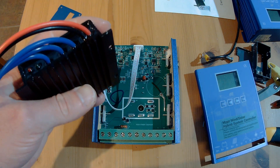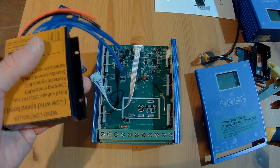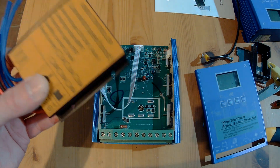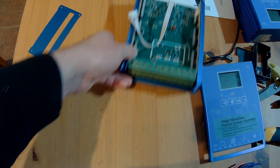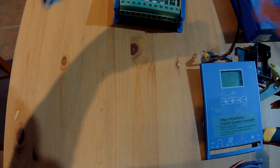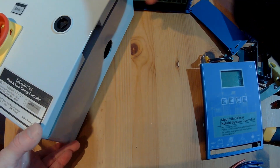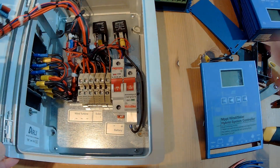If you power this one with more than around 300W constant power, it will become extremely hot. It works, but it will be extremely hot. The last one — and if you are familiar with my videos you will know this — is the Ista Breeze, the Ista Breeze i700 charge controller.